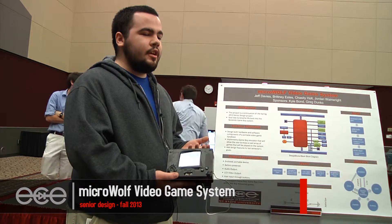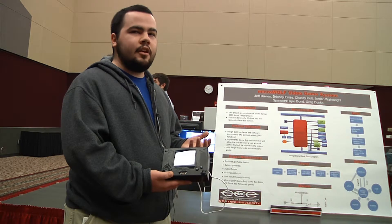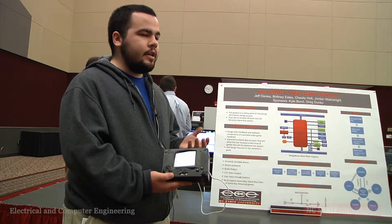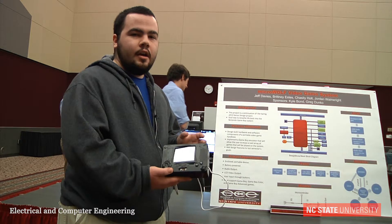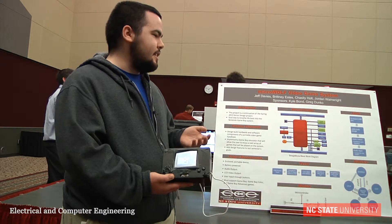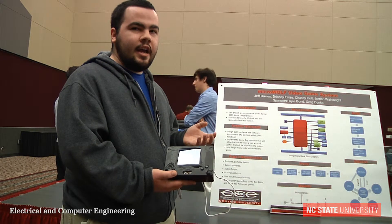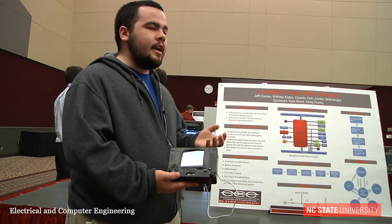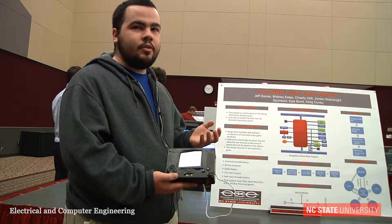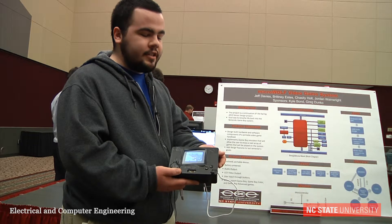Originally, it started off as a project last semester to play Game Boy and Game Boy Color games off of a very small Cortex M3 microcontroller. However, we were not able to complete it in the first semester, so this team brought up the design and made it better by using an ARM Cortex-A microprocessor which is embedded on a BeagleBone Black, which is inside of this case here.